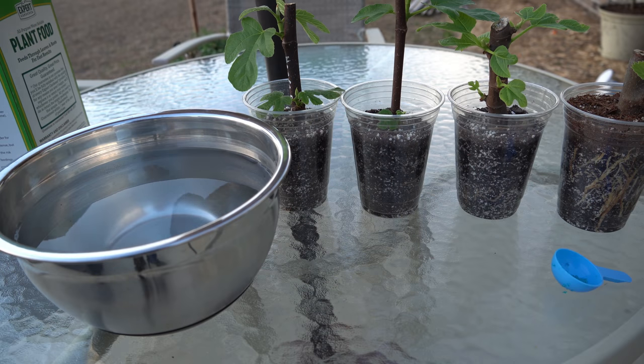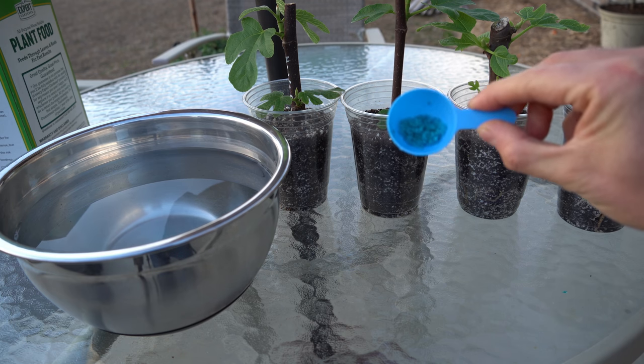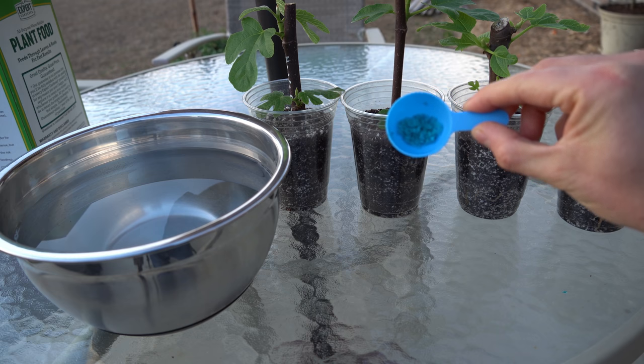Because these fig cuttings are so small and so young, we don't want to hit them with full-strength fertilizer to begin with. If we were to give them fertilizer every single time we watered them at full strength, we risk burning up the roots. Because we are limited with such a small amount of potting medium, I want to give my fig cuttings fertilizer every single time I water them — but since I'm going to be watering them much more often than the box recommends, I only have about a quarter teaspoon — maybe even less — of granulated fertilizer in the bowl.